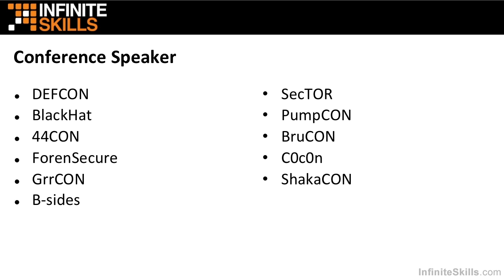44CON is an excellent security conference. I've spoken at Forensic here over in Chicago, I believe four times. I've spoken at GR CON in Grand Rapids, Michigan multiple times. Sector up in Toronto, PUMP CON over in Philadelphia.